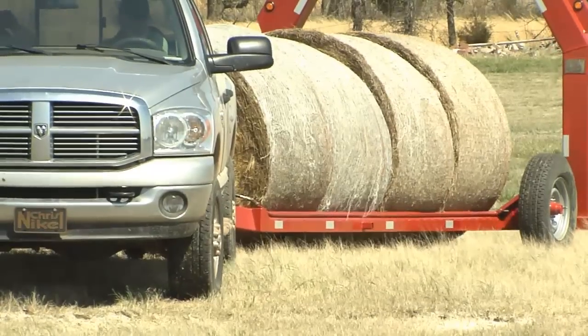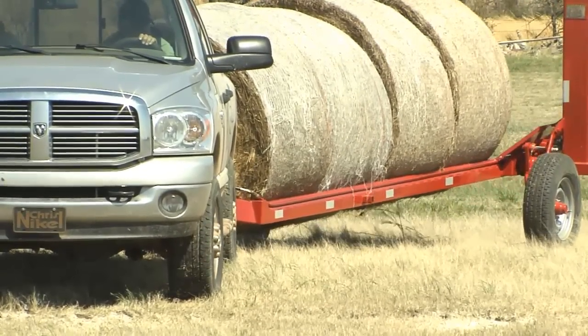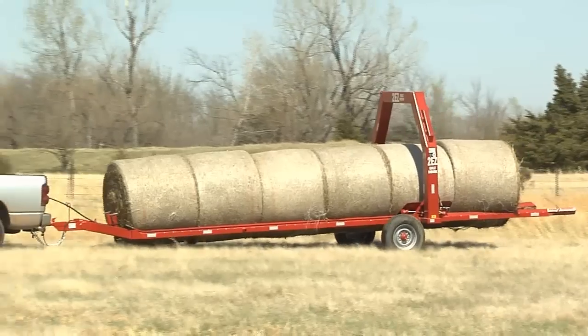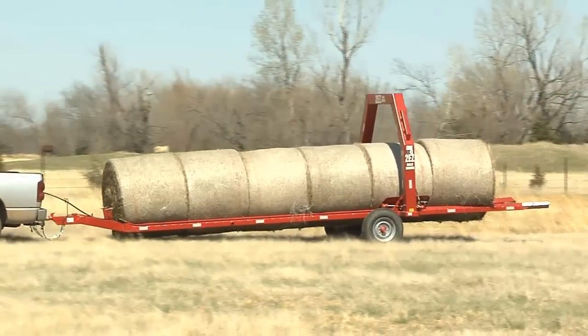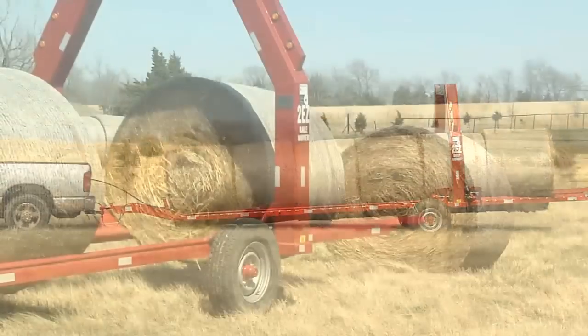You can bring in all your hay or feed your hay in the winter and never get out of your pickup or tractor. And the greatest thing about it is it's almost half the price of others on the market.